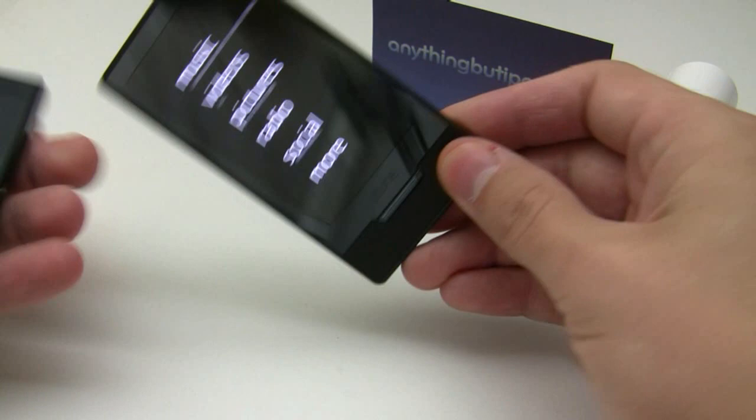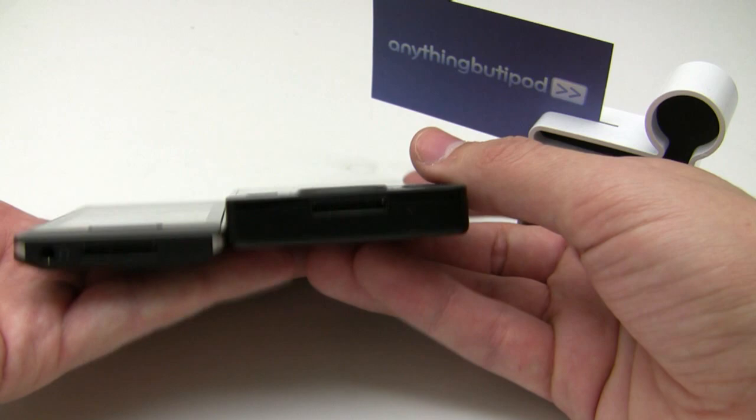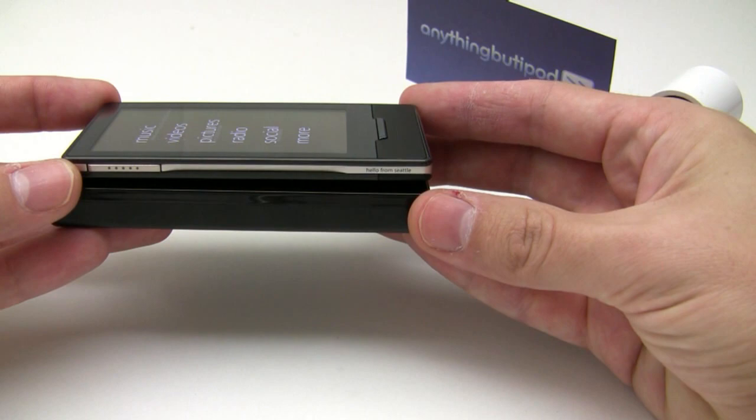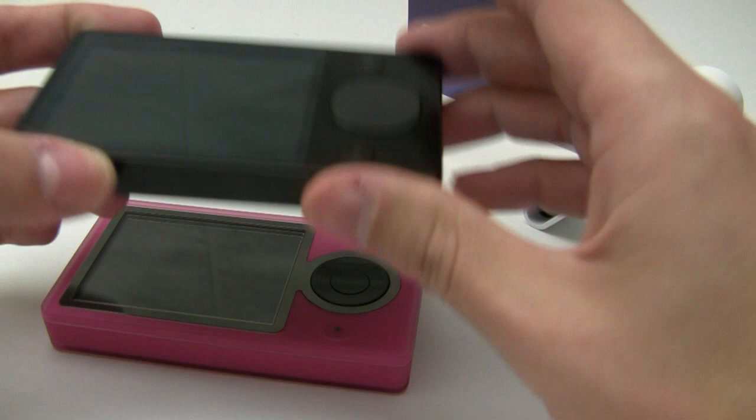Here's the Zune 120 — considerably bigger. And here's the Zune 30, the limited edition magenta.